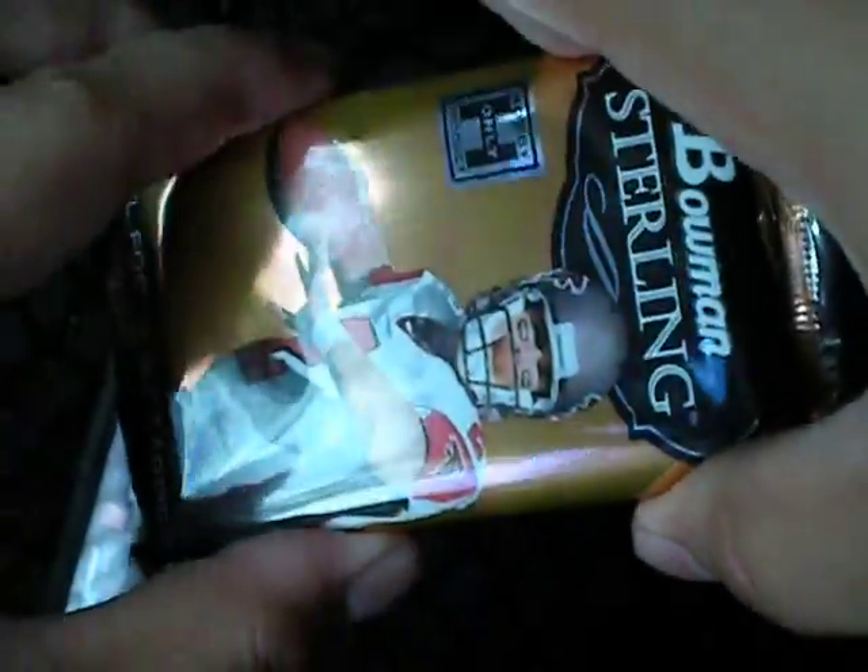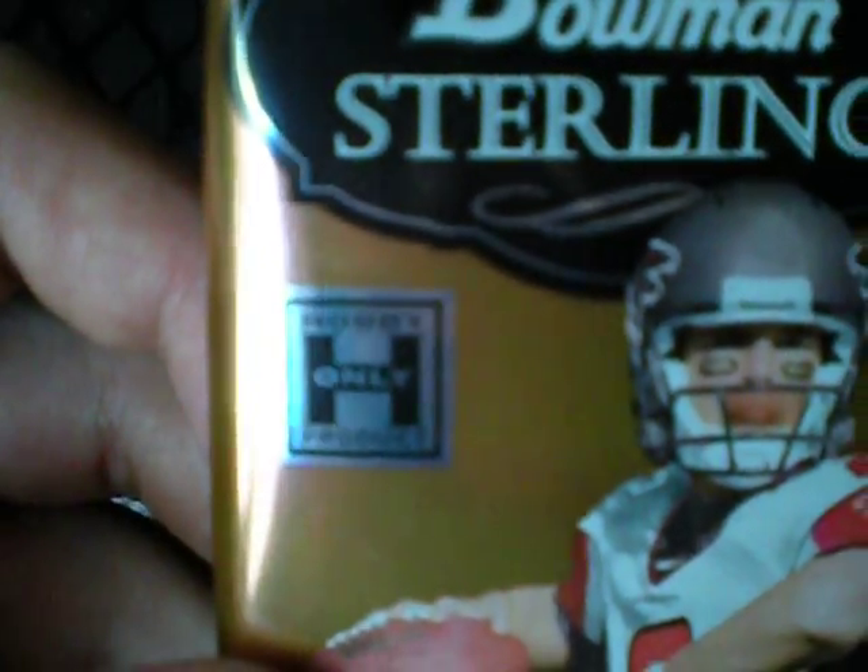The pack feels somewhat thick, somewhat thin. It's a hobby-only product. Alright, here it goes.